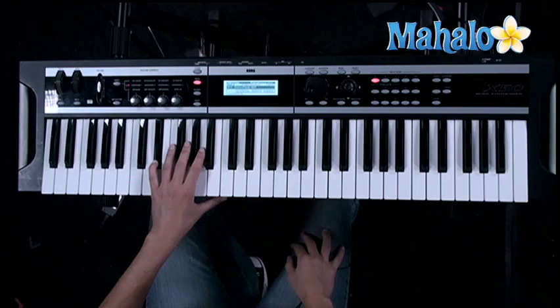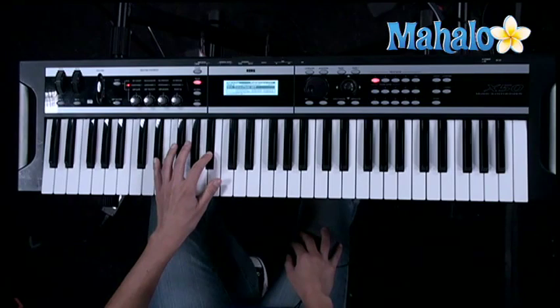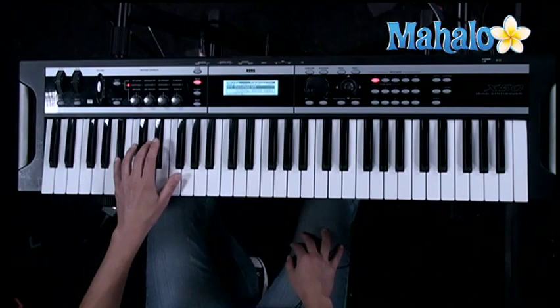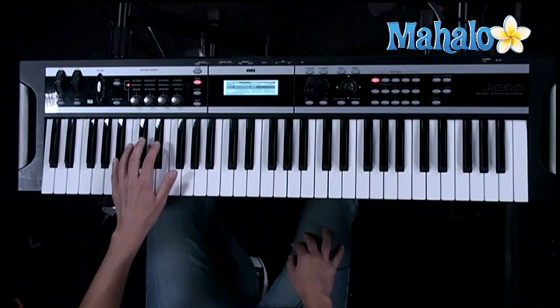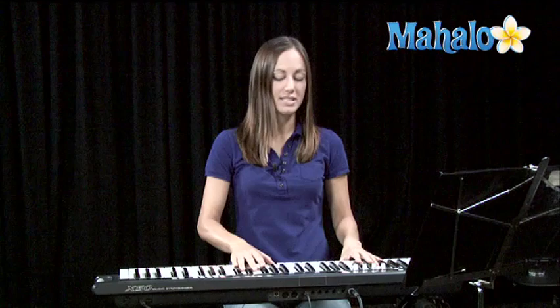It goes like this. Start on E-flat. And then here's how the rhythm goes. If you know the song, you'll recognize the bass line. You'll hear I take a few liberties with the rhythm compared to the original recording, and that's fine. As long as you get the basic structure down, people will know you're playing.